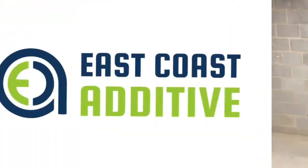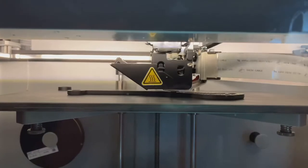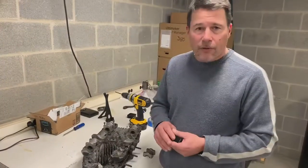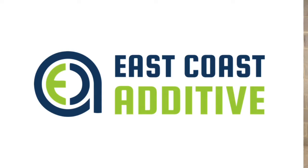Are you having trouble with accuracy on hole sizes and dimensions on your 3D prints? Well today I'm going to show you how to fix that. Hi, I'm Mike from East Coast Additive. We're your industrial 3D print supplier in the Mid-Atlantic region.